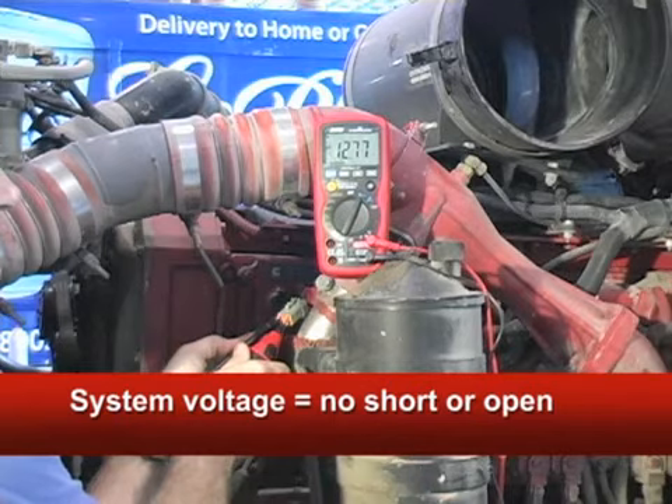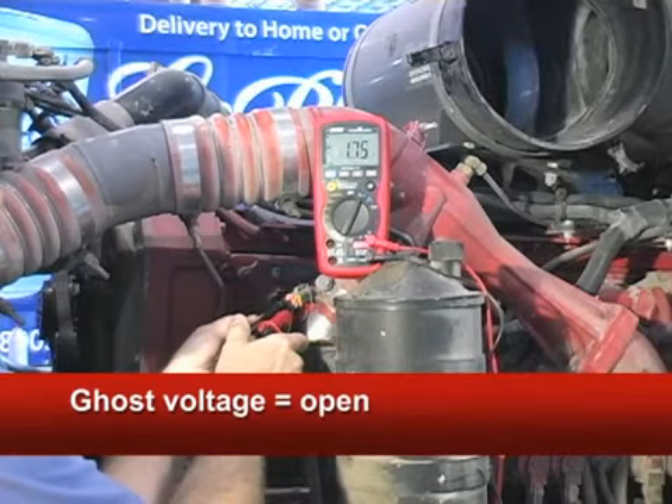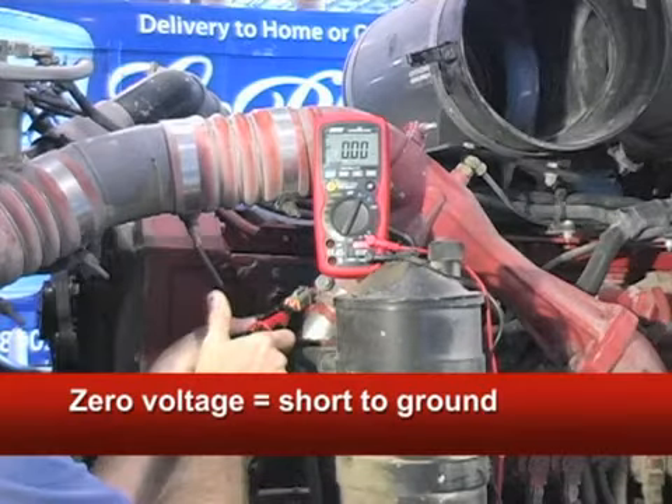This system voltage reading means the circuit can't be open or shorted to ground. If the circuit was open, you'd see ghost voltage, where the reading jumps all over the place. If the circuit was shorted to ground, you'd see true zero voltage.